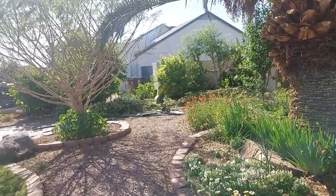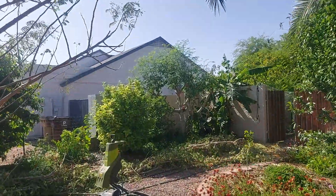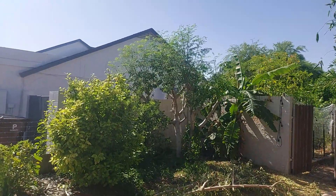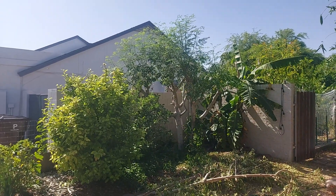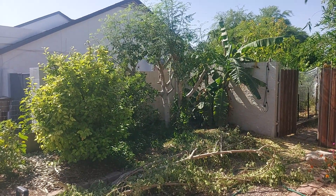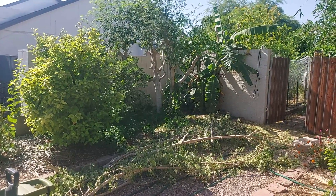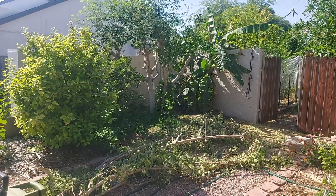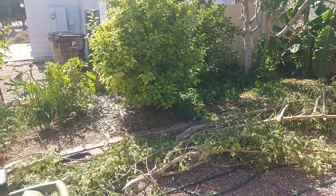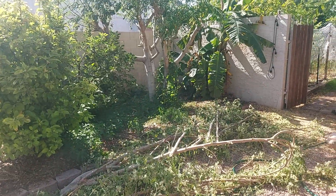I'm going to be wood chipping here in a minute — I just cut my moringa, my fastest-growing tree, one of the first things I planted from seed. There are actually two trees there. You can see all the new growth on it; I cut all the old branches off because I only had half of them cut after the frost date was over, and I'm also protecting my bananas back there. I get to chip all this beautiful moringa wood, leaves, and flowers — it makes great mulch.